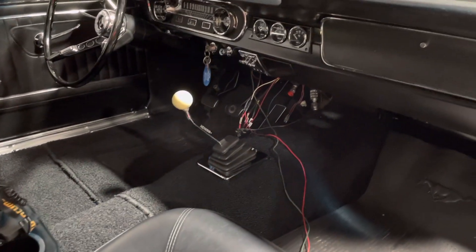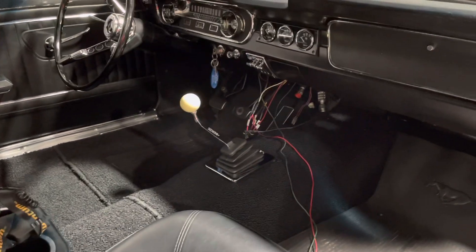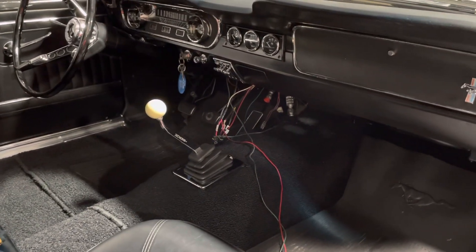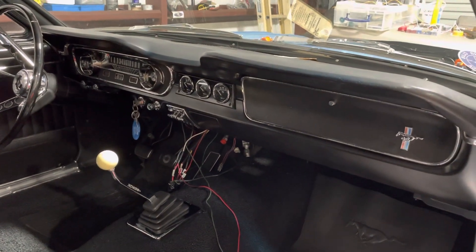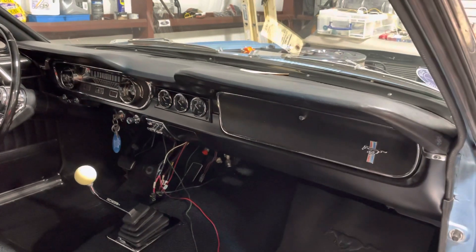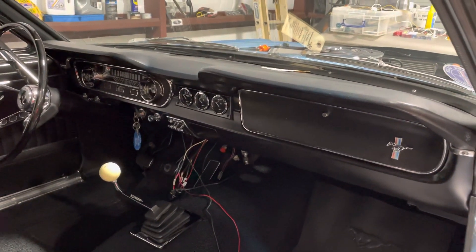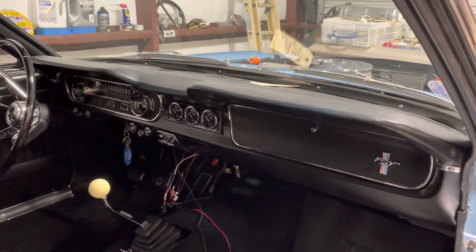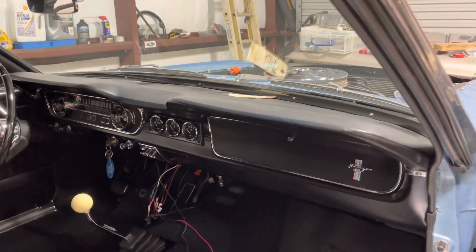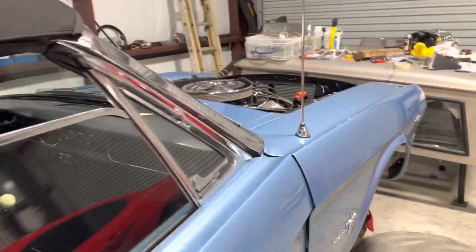It goes along well with the five-speed shifter. Really look forward to finishing the interior up, getting the seat back in. Got a little more wiring to do under the dash and we should be through there. Got to get a radiator in it — I want to paint it to look factory correct. Aluminum radiator, I want to paint the tank satin black epoxy like I did the rest of the engine bay.